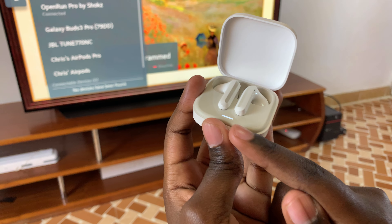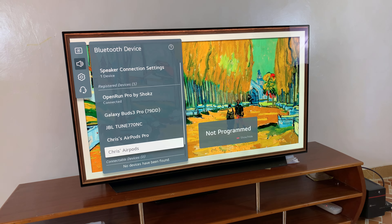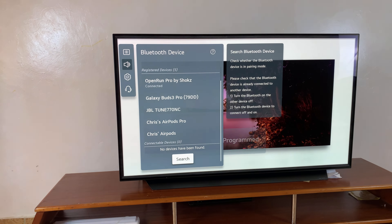Once it starts blinking, you've confirmed it's in pairing mode. Go back to your Bluetooth settings on your smart TV and scroll down until you see the device section, where it starts to search for nearby devices.